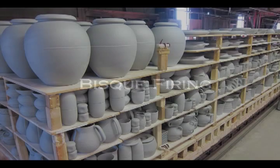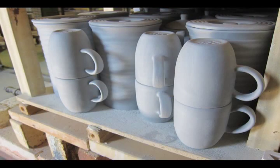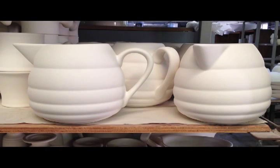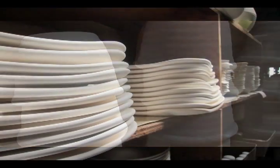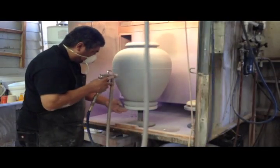Then we'll take it into one of two or even three firings. The first firing is called bisque firing. Now we've got a bisque, and that becomes our overall inventory without colour.